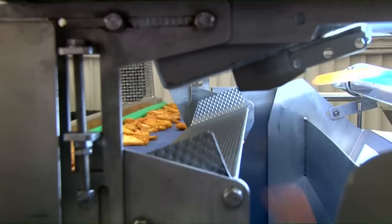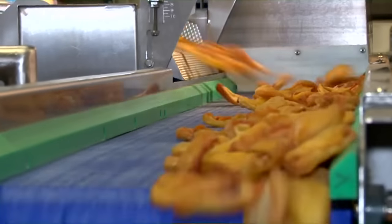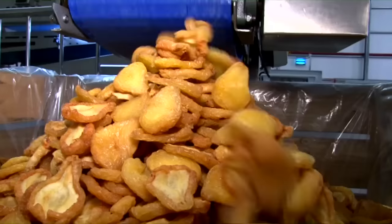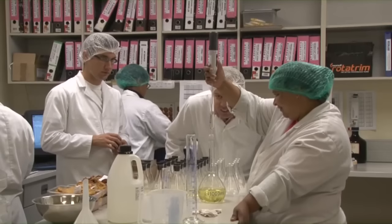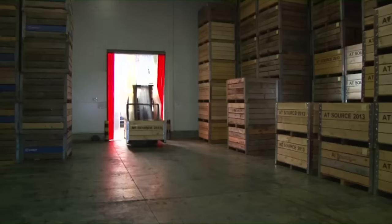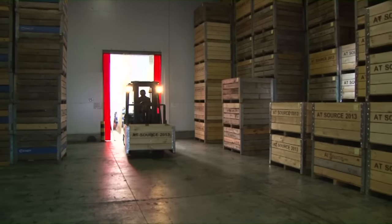For this we have an optical scanner. Simply put, it's a very big fast camera. It can distinguish different color shades and sort the ones with blemishes from the perfect ones. We also determine moisture content and analyze the sulfur dioxide levels of every batch, and then we put the dried fruit away in cold storage.